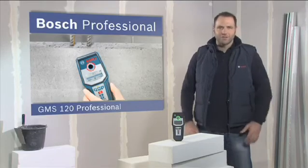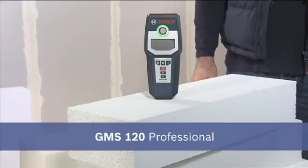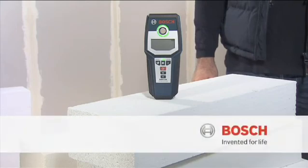The most reliable detector in its class — the GMS 120 Professional.